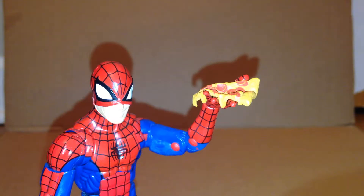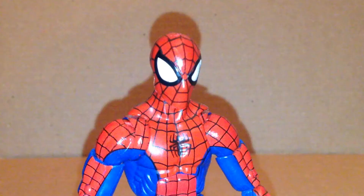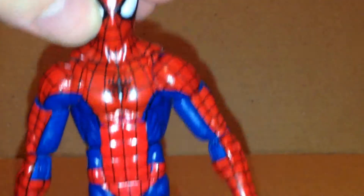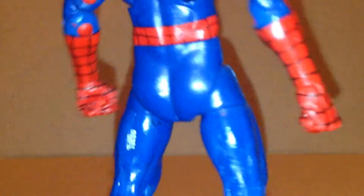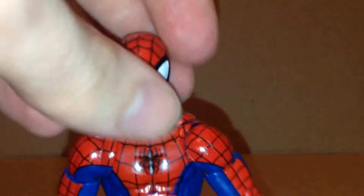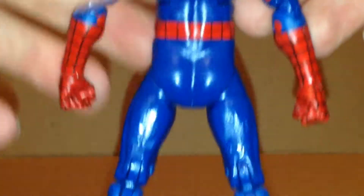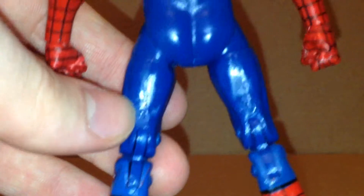I got him holding the pizza so he holds it pretty nicely. There's nice cobwebbing throughout him — that's only paint, not sculpted — and it looks pretty good throughout him. As you can see, he does have that red missing right there, but it's not a big deal. It looks pretty nice overall.